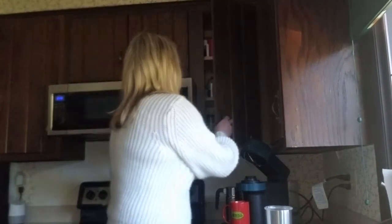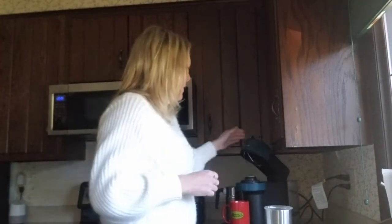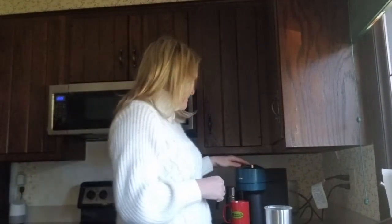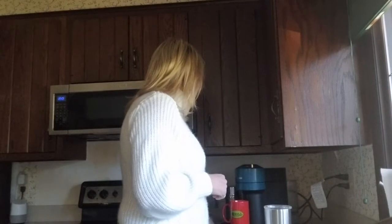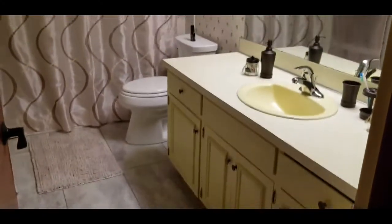Hi, welcome back to my channel! Today I'm starting the master bathroom — I'm going to start getting the wallpaper off and prepping the walls for primer. It will definitely be a fun project, so stay tuned. If you haven't done so already, please hit subscribe so you don't miss any content, and I hope you learn a few tips and tricks along the way.